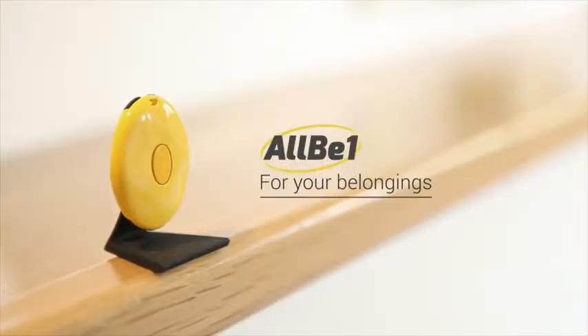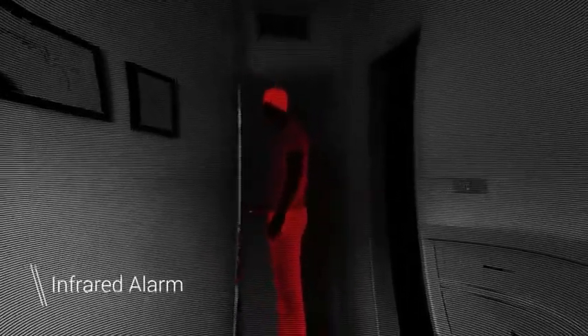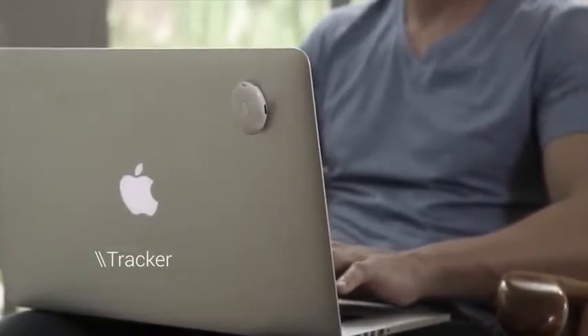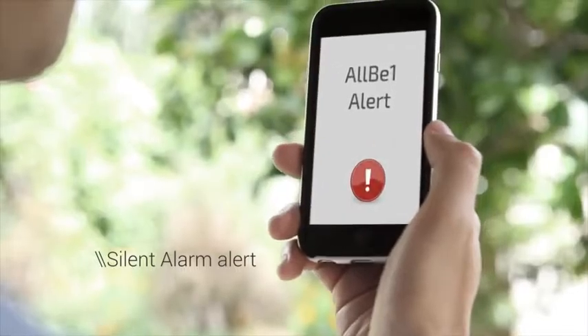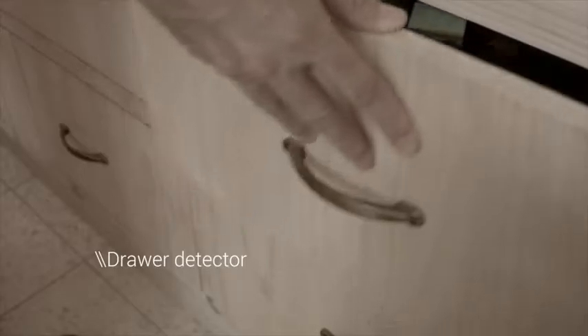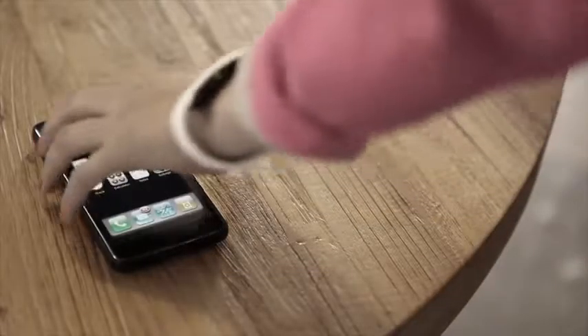With its infrared technology, All-Be-One will warn you when someone enters your home or your office. And it will always keep track of your belongings — it will warn you when someone tries to steal your laptop. If you put the All-Be-One in a drawer, you will always know if it was opened in your absence. Your phone will only unlock when you are near it.